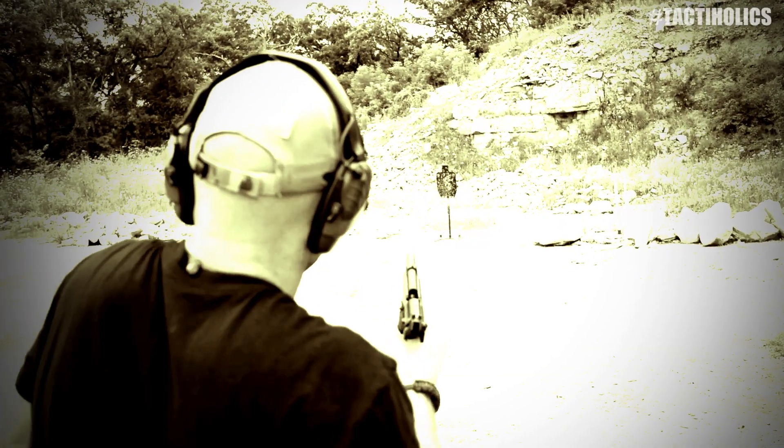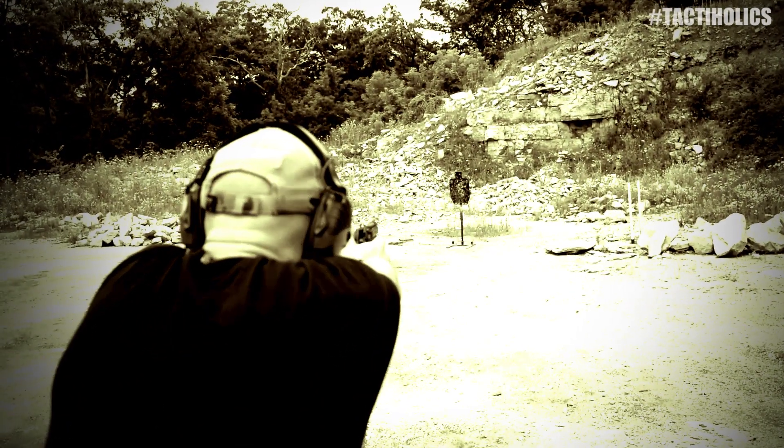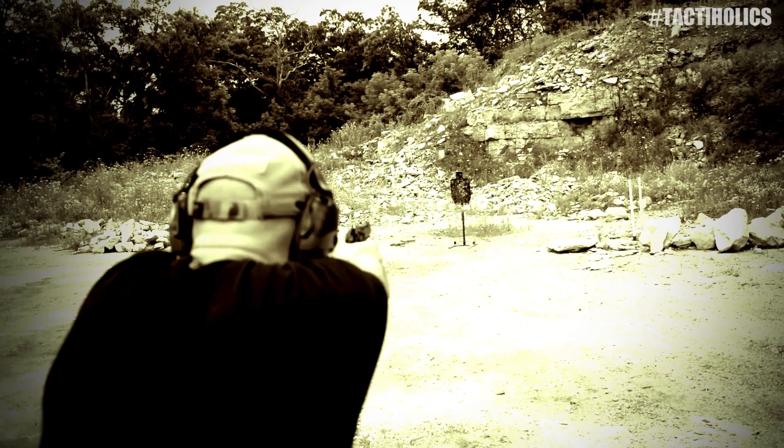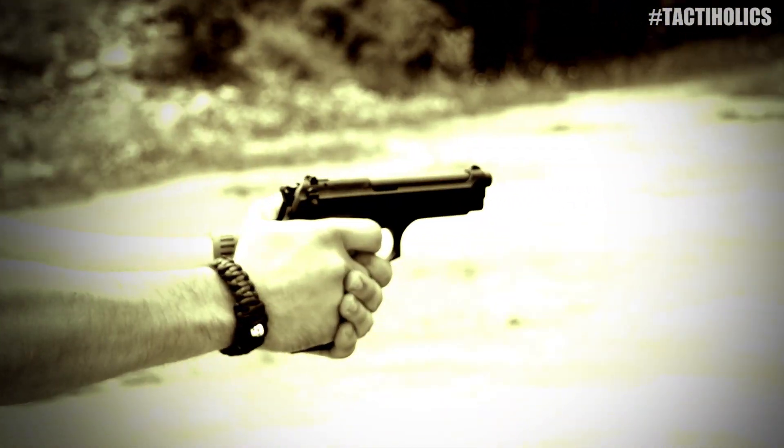There you have it, guys. After putting some rounds through the M9, I can say that I continually hit the safety and engaged it when I was racking the slide during magazine changes. That's certainly a problem for me, something I'm not a big fan of. I personally don't like relying on the slide release lever either, so that's one of the negatives to the gun.